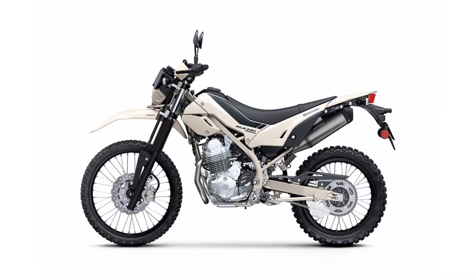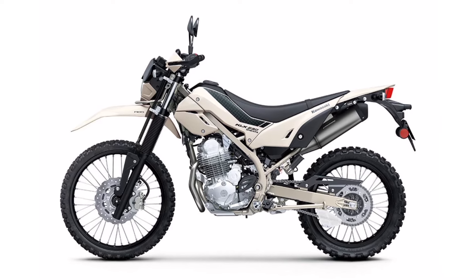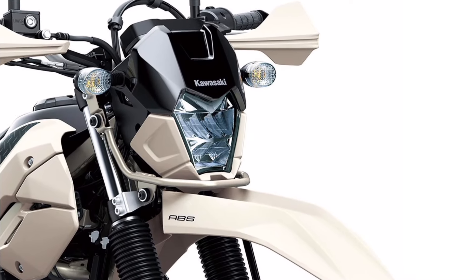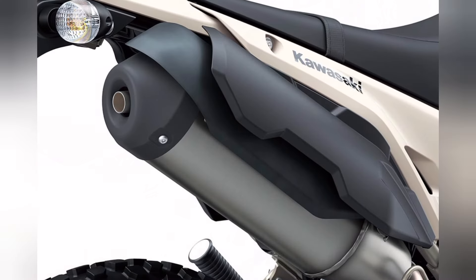Built on the same platform as the standard KLX 230, the Sherpa version features a more refined design compared to its standard counterpart. It features a new slim shroud design and headlamp cowl with a separate visor, smaller tank extensions, and a minimalistic tail section giving it a cleaner look.